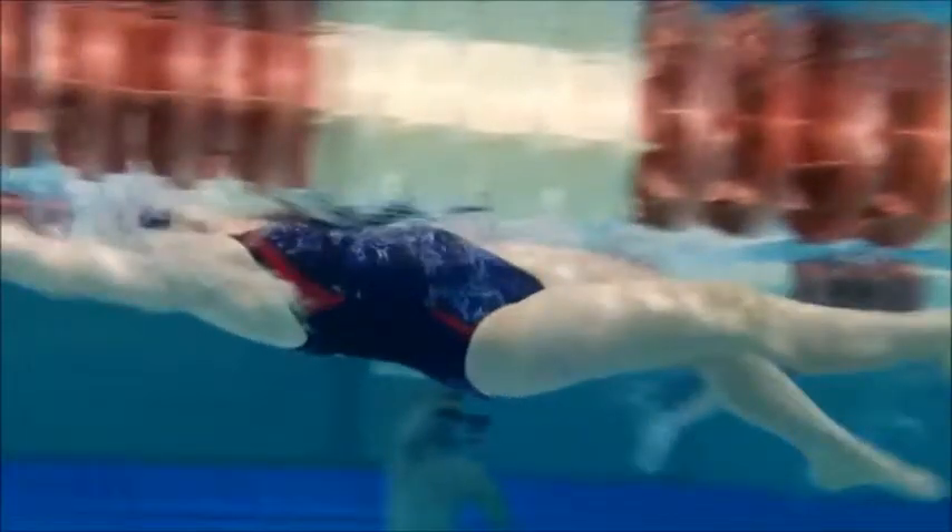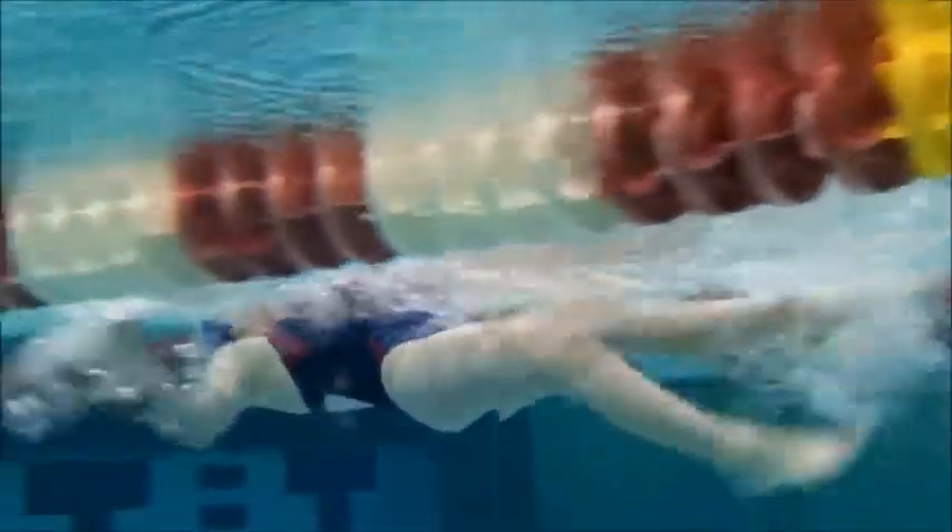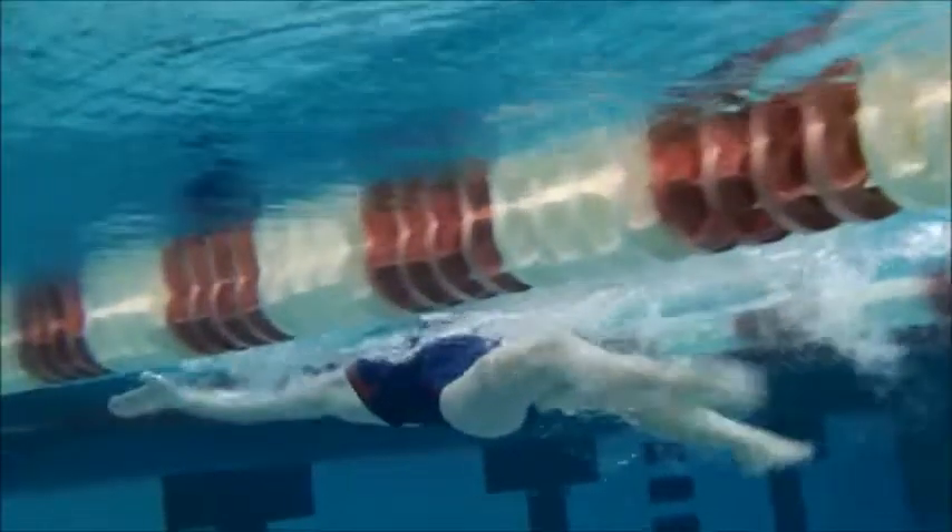You want to get those feet more towards the surface — you want to get white water towards the surface. Your hips and legs are more underneath the surface, so your arms are having to do a lot more work. I'd like to see you get a little bit deeper catch with the arm — you can see there how it's really shallow.